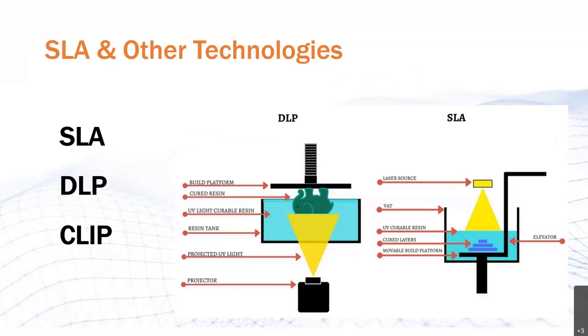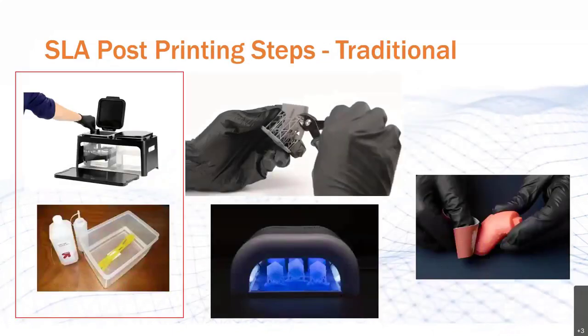The pain points we'll talk about are the same for all three technologies, and thus our solution will address them all simultaneously. SLA printing involves a number of time-consuming and labor-intensive post-printing steps. Those are excess resin removal, post-UV curing, support removal, and surface finishing. As the title of this webinar indicates, we will only talk about the resin removal portion of the post-printing workflow. But be aware that Post Process does offer automated solutions both for SLA support removal and surface finishing.